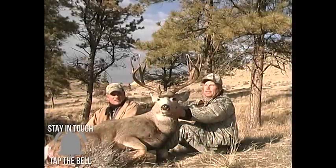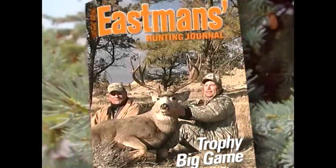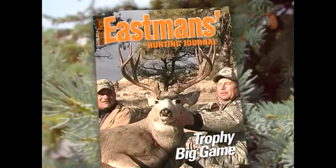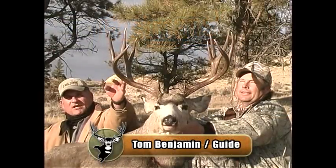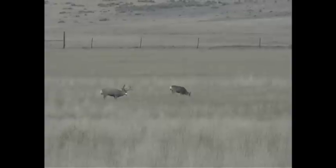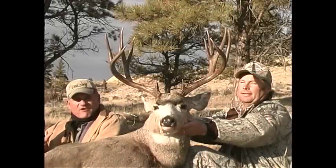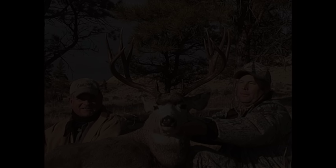We finally got this buck and he's seven years old — I aged him. He gave us the slip a couple times. He's a smart old buck, but we finally got him after seven days. He's an old black-horned mule deer, because he's been living up here in the timber country. Just hunting him, not getting sidetracked by other deer, and finally taking the buck — that is really true trophy hunting the Eastman way.